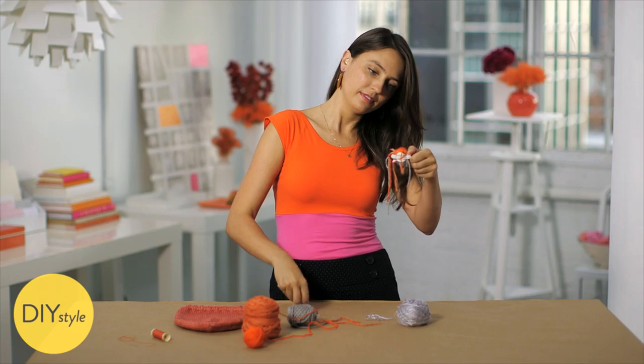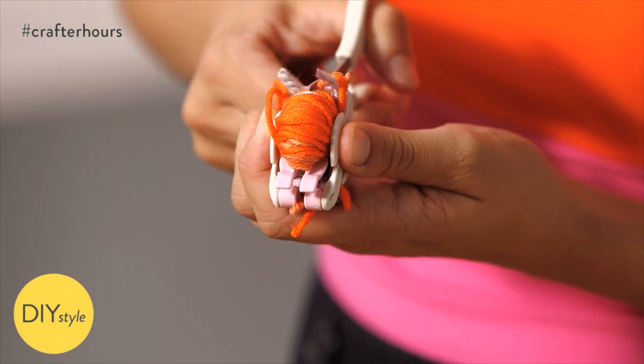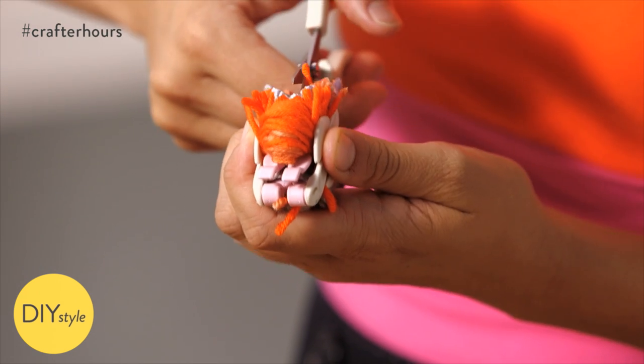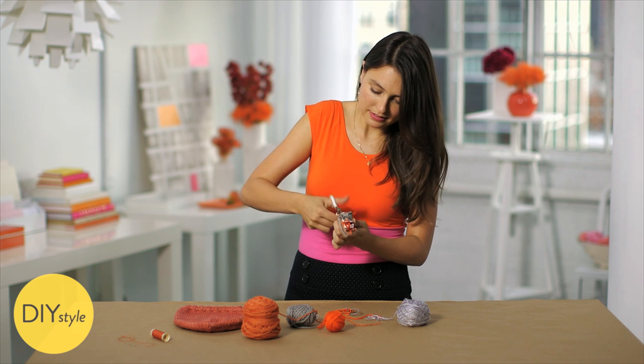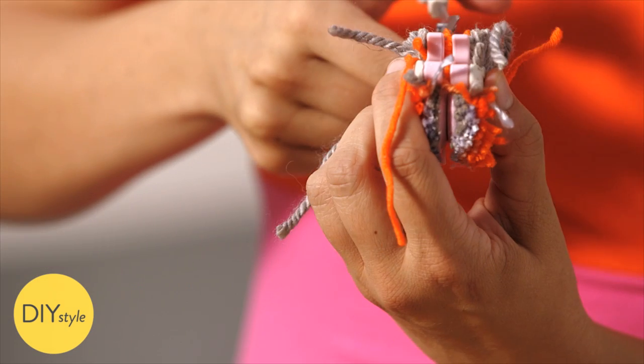Snip. The grooves created by these pink forks create the perfect little ramp for you to use your scissors and snip. These pom-pom makers come in many sizes, so you could make extra large poms or extra teeny poms.